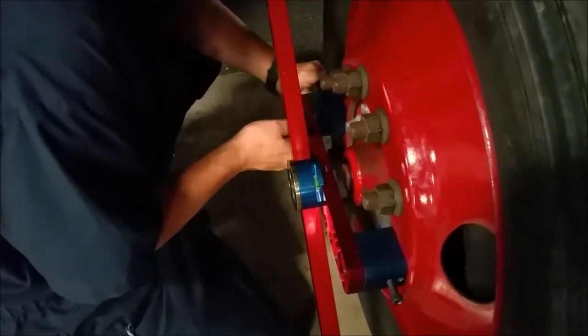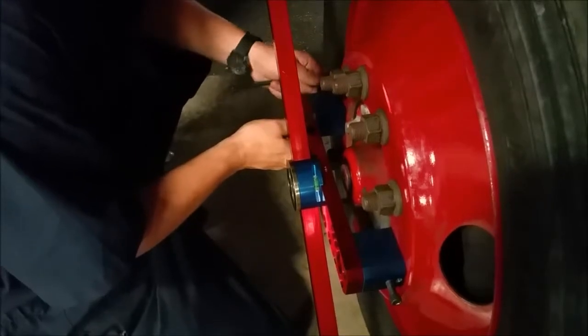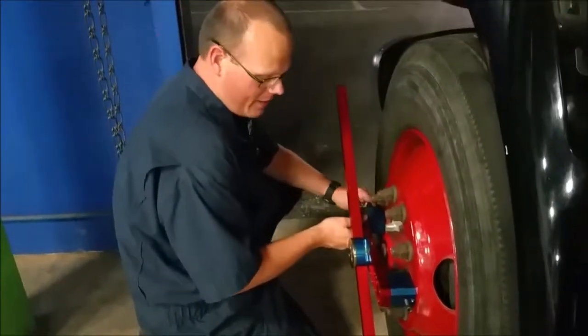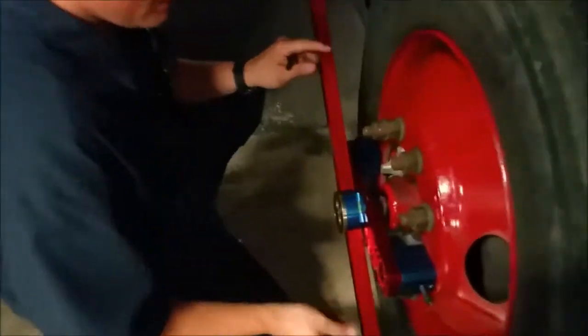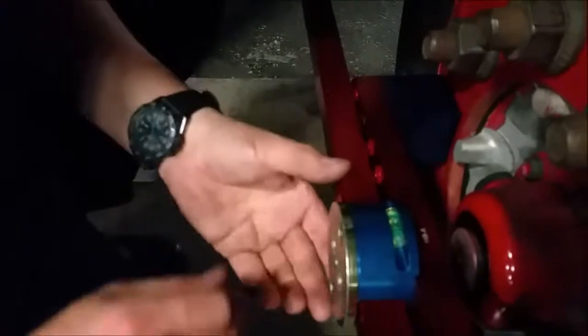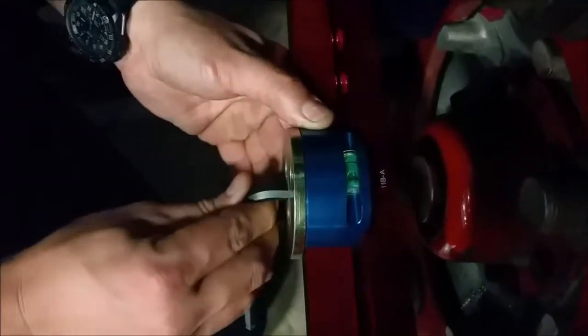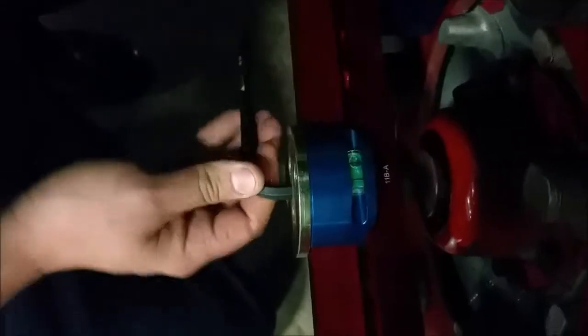That's the front steer axle adapter for this alignment tool. Once you get it on, there's a bubble level on it. You set the bubble level, and in the middle of the level there's another Allen set screw — tighten this down.